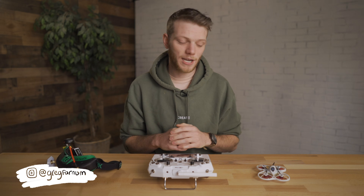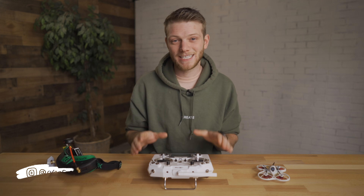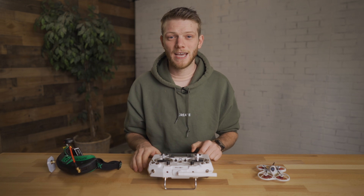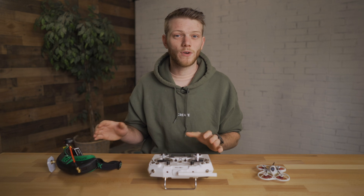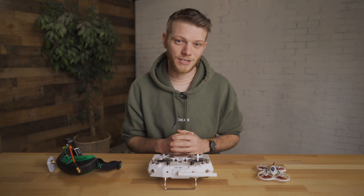What's up everybody? In today's video I'm going to be talking about all the things that you need to get started in flying FPV drones and CineWhoofs. There's really three, sometimes four, main things that you need and I'm going to go through a basic overview of each one of these as well as some of my recommendations and what I think you should pick up to get started.